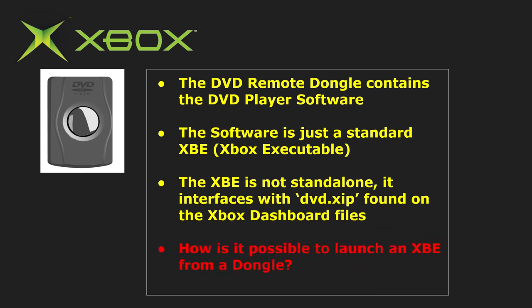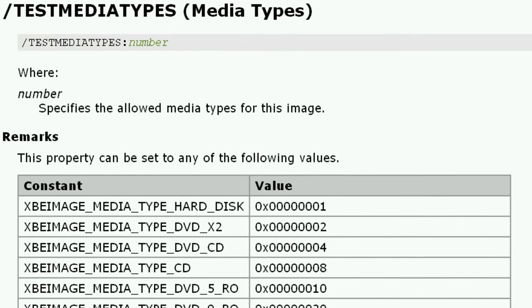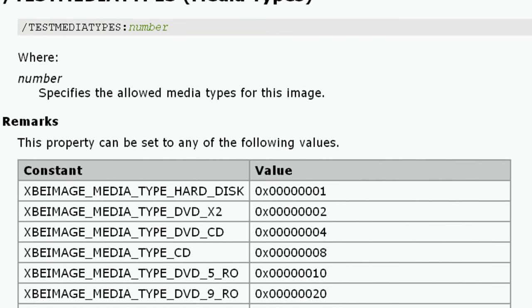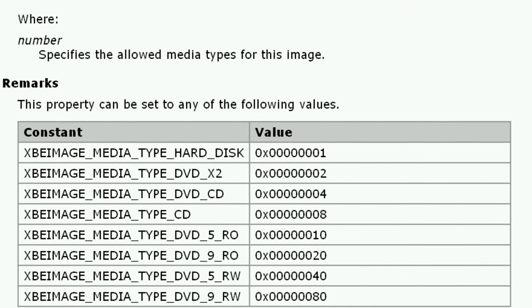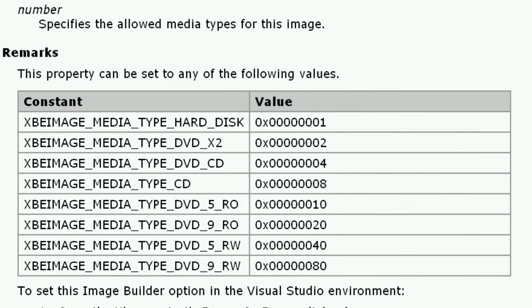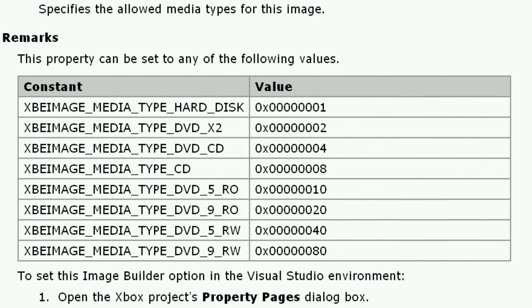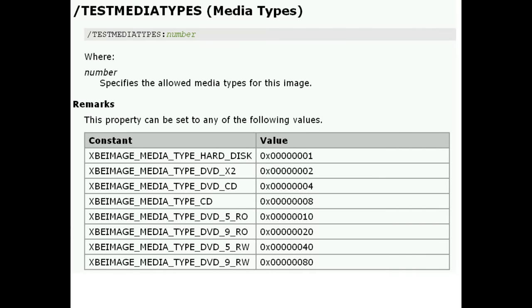But hold on — how does a DVD dongle device have the ability to launch an XBE? According to the official Xbox XDK documentation on a development kit, there is a media flag that is set for every XBE. This media flag determines where this XBE is allowed to run from. According to the official XDK documentation, that even backs up the claim that only DVDs, CDs, and the Xbox's hard disk can boot into XBEs. So how can we launch an XBE from a dongle?